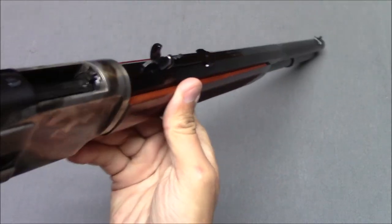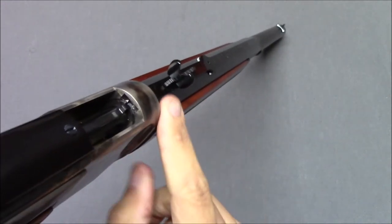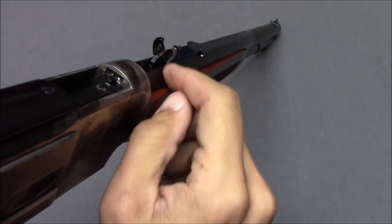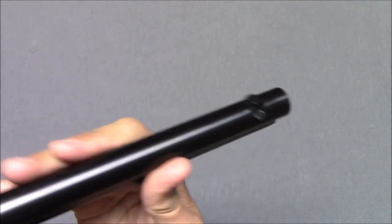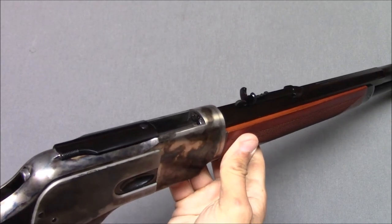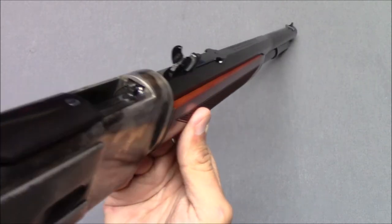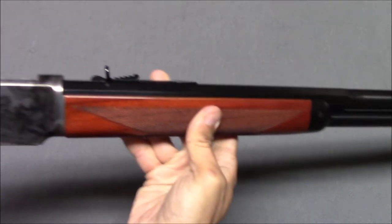Nice hand guard, and I like the sights. You have a U-notch rear sight with a very small square notch, and a basic front sight. The sight picture on this gun is actually quite usable — surprisingly good for a lever-action gun. I don't know if that's authentic to the Winchester 1873 or a modern accommodation, but good job Cimarron and Ubeti.